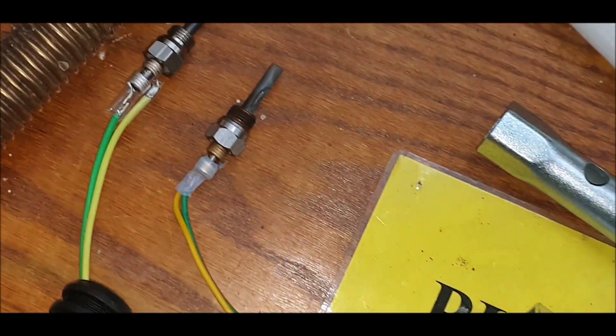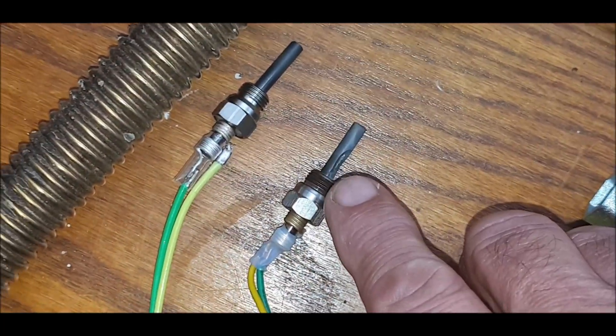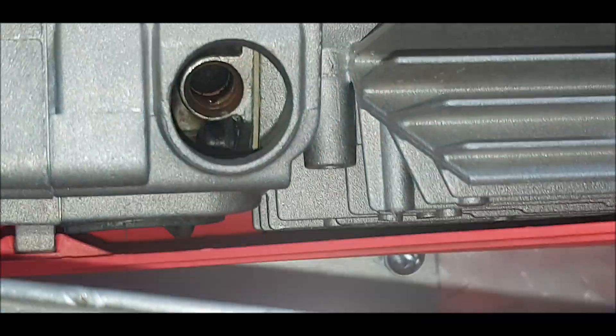Hi folks, back to the diesel heater again. To my surprise, the actual parts just turned up — there's the new one and there's the busted one. I've got to put this — I think it's called an atomizer screen — back in there.